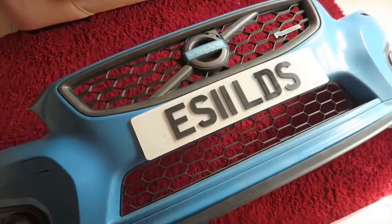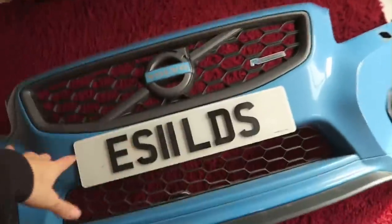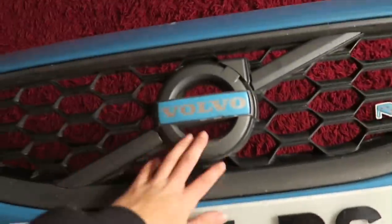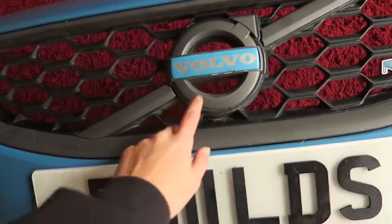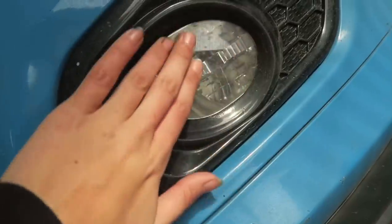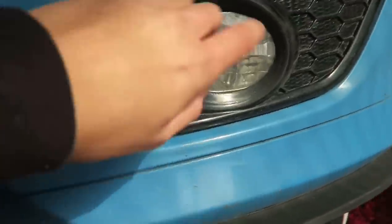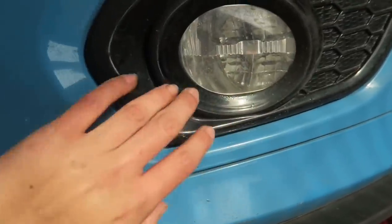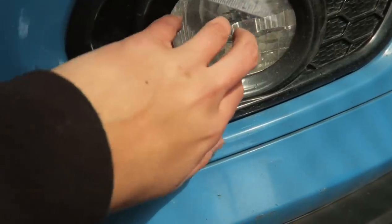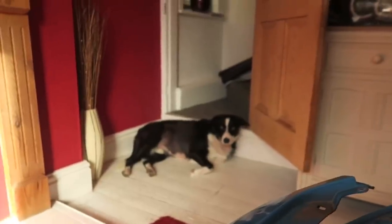I've actually brought the bumper inside - apologies in advance mum if you're watching, the wind outside was doing my head in. Now I need to get the grill out, which I remember being an absolute pain. I was actually thinking about doing the daytime running lights yellow - these are on whenever the car is running, just not when the headlights are on at night. I'm thinking about doing those yellow - maybe, maybe not. We'll see.